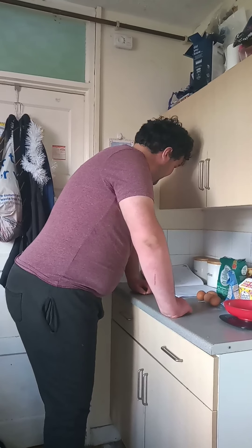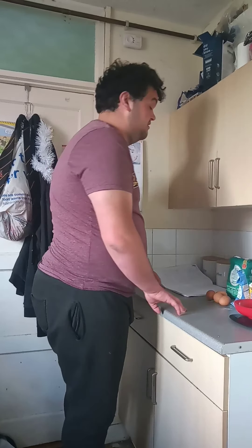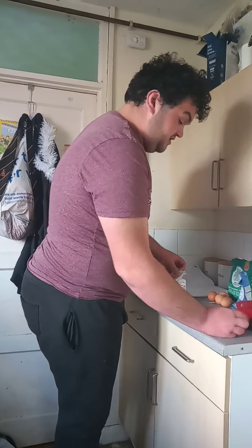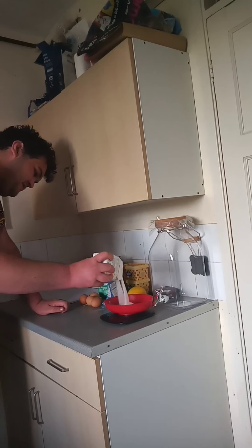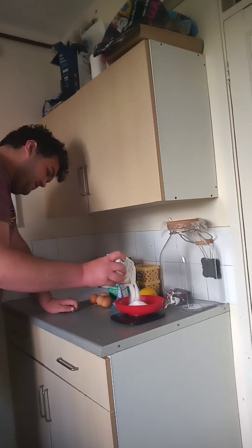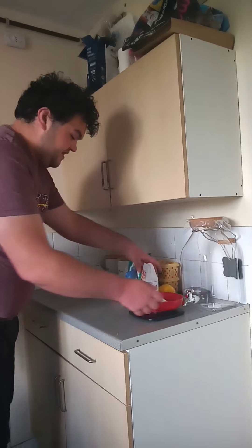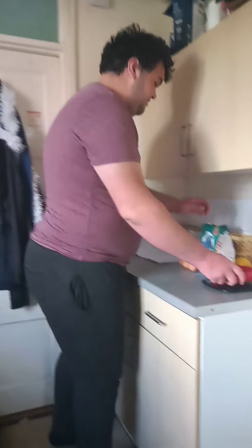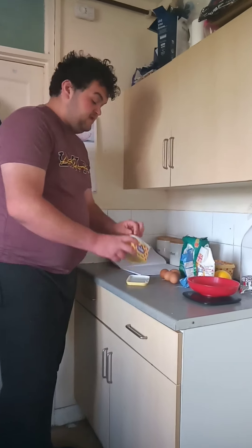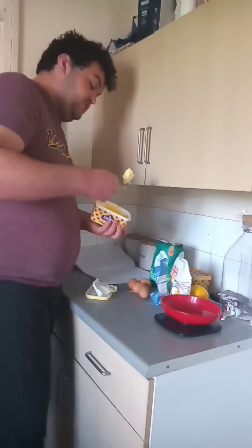In a large bowl guys, beat together the butter and 225 grams of that 300 grams of caster sugar. So we're just going to weigh out the caster sugar first. So 225 grams guys. Hope we have enough. 225 grams — plonk that in there. And we need 225 grams of butter.